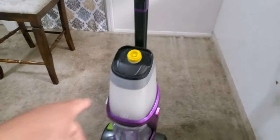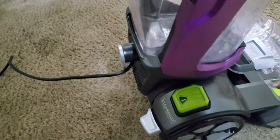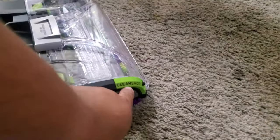Now we're going to go ahead and plug it in. And there it is. This one is for the clean shot right here — that's what's up.